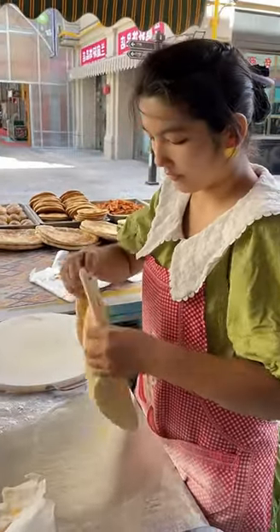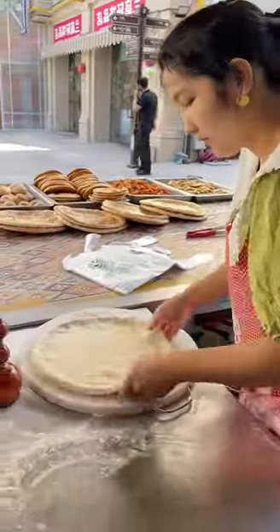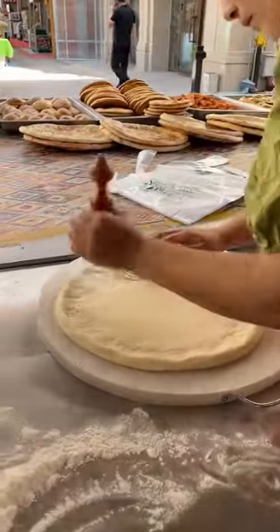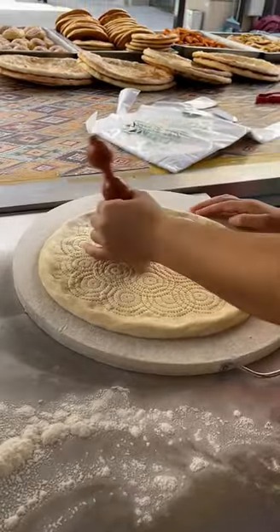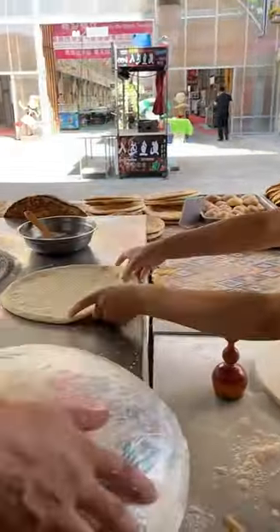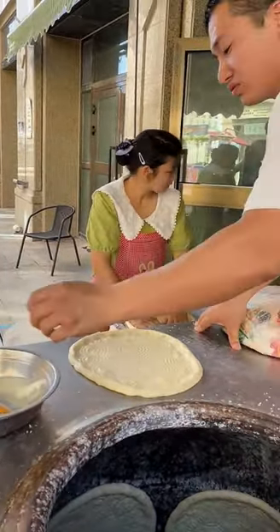Today I visited a Xinjiang restaurant specifically to try their baked naan. Naan holds a really special place in Xinjiang culture — almost every family makes it. What's super fascinating is how they bake the naan: they usually put it in a round clay oven, and the inside wall of the oven serves as the bed for the naan.